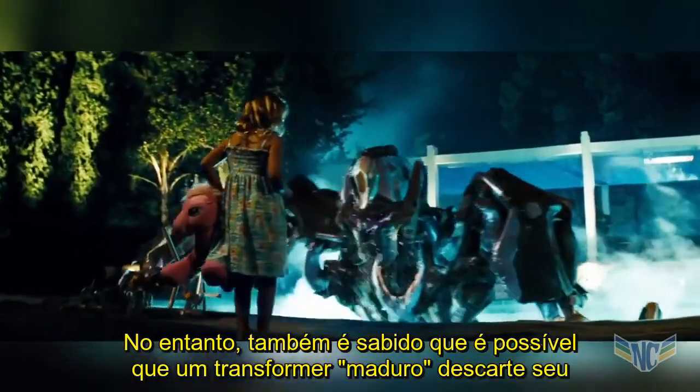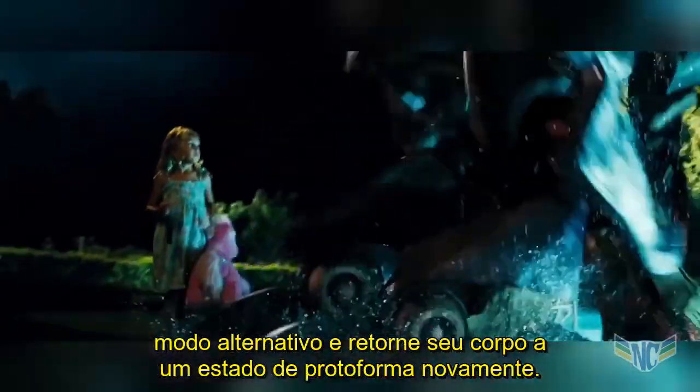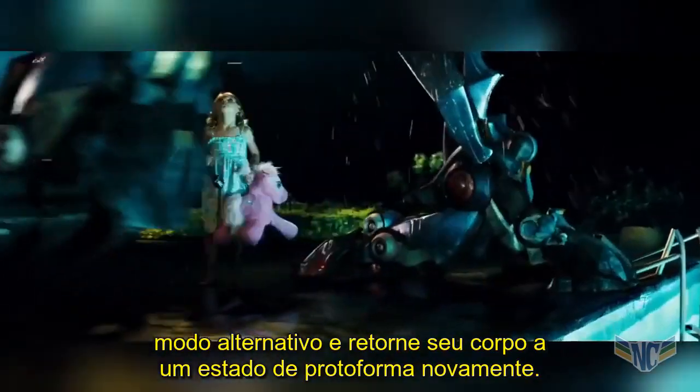It is also known to be possible for a mature Transformer to shed their alternate mode and reduce their body back down to a protoform state.